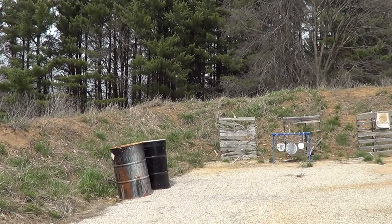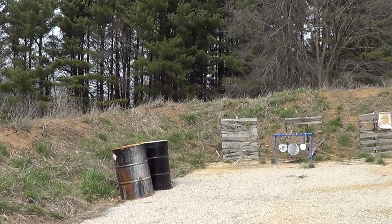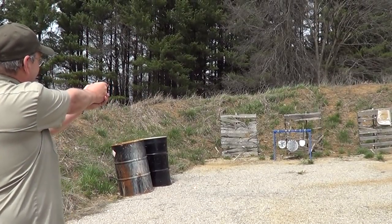I hit it a few times at least. We'll try a few more shots with it here. Even a challenge with this itty-bitty gun to even hit that large target.